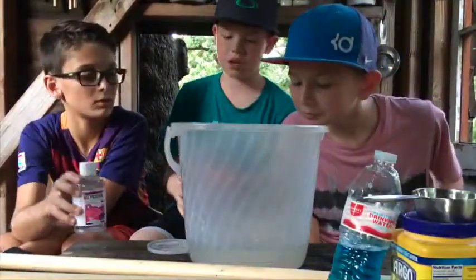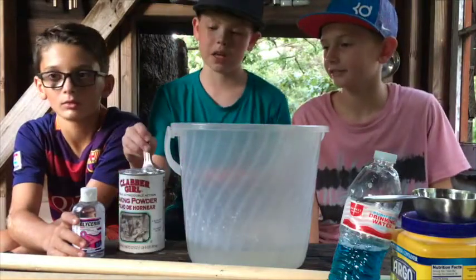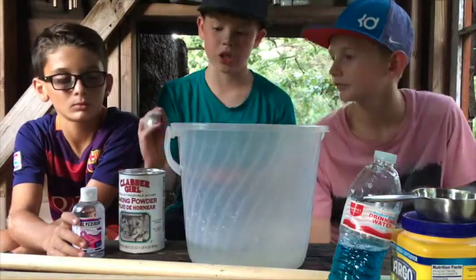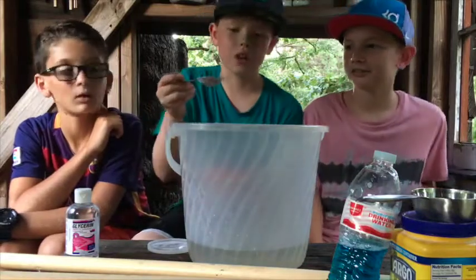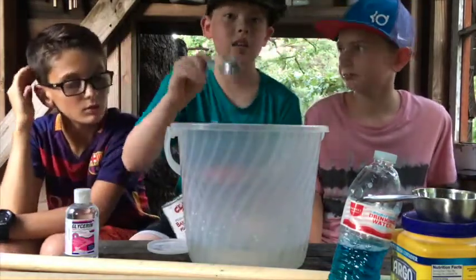We're going to need one tablespoon of baking powder — baking soda? No, it's baking powder. So remember that, it's not baking soda, it's baking powder, to control the pH level, which is the acidity level.